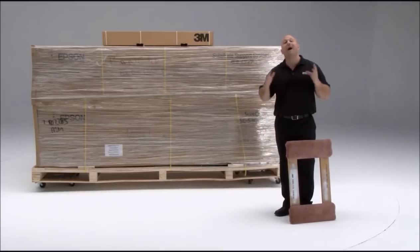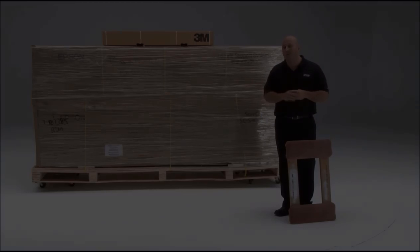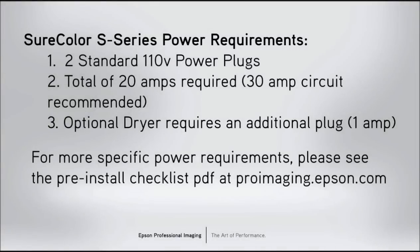It's also important you have power prepared for when this machine arrives. The S30 requires two standard 110-volt power plugs. Each power plug requires 10 amps, equaling a total of 20 amps. If you choose to use the optional dryer, it will require an additional 1-amp plug. For more information about specific power requirements, please see our pre-installation checklist at proimaging.epson.com.